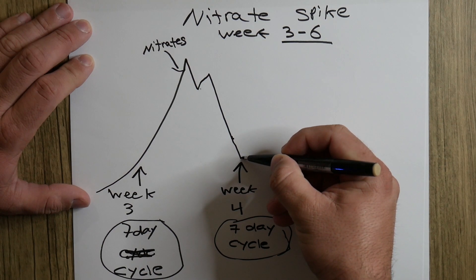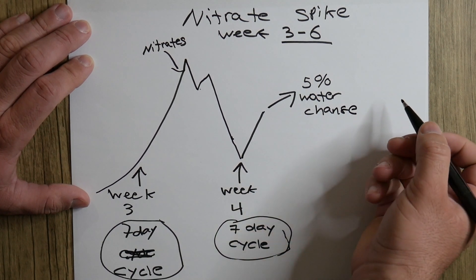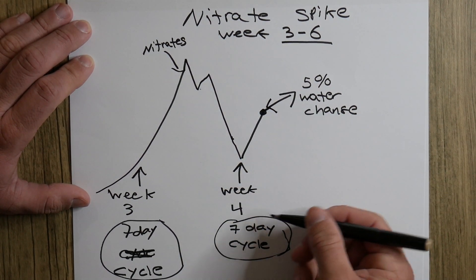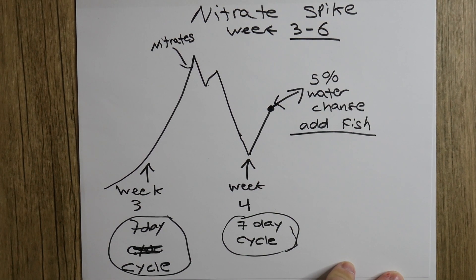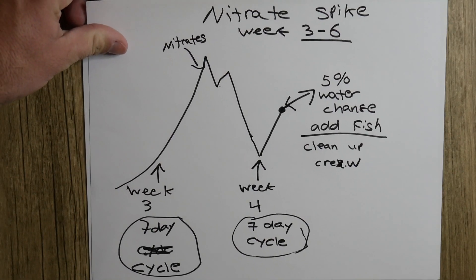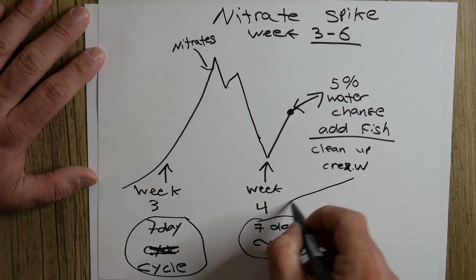Once this dip happens and goes back up, this is where you're going to do a five percent water change. This is typically where I have added fish — week number four. You're going to add your cleanup crew fish. Once you have your cleanup crew in the tank, they're going to start eating up all of the algae and any other impurities in your tank. This is all in week number four.